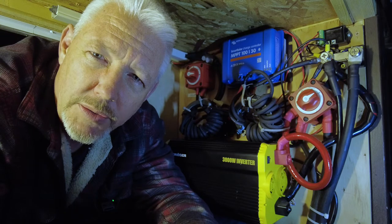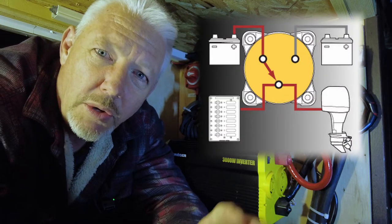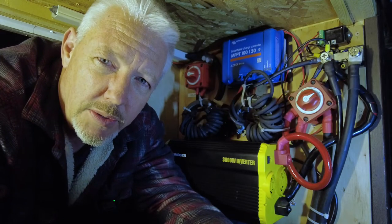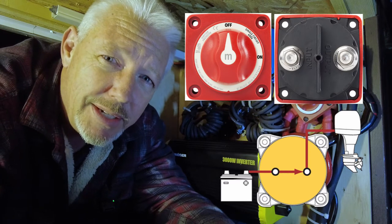Here's where the first one is. This is a Blue Sea Systems unit. This particular model is a single circuit, so it's on and off and there's only one leg to it. They make different models — you can go to different battery banks, multiple banks, combine battery banks together, and that sort of thing. But in this particular video, I'm only talking about the single circuit battery disconnect.